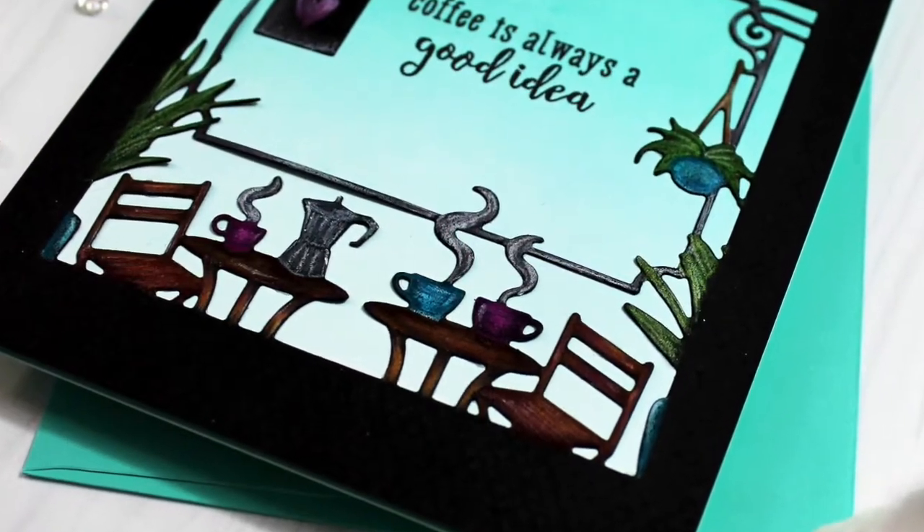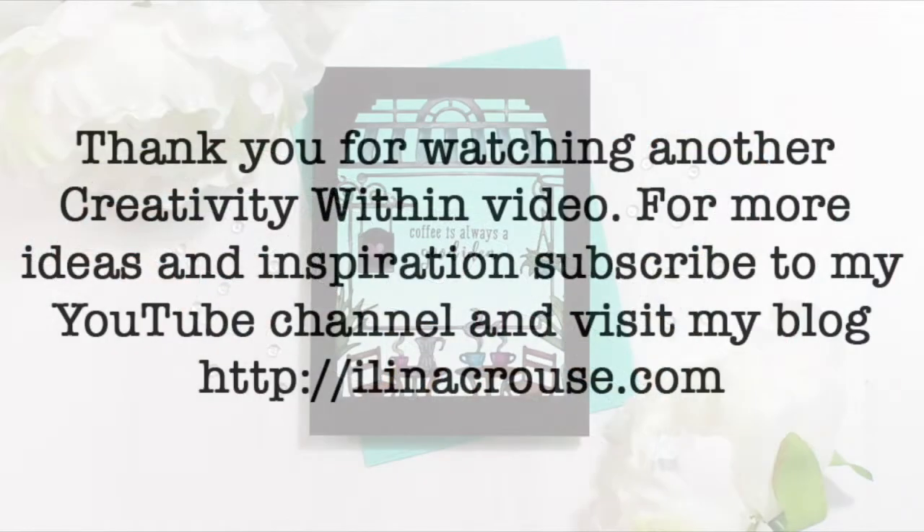That's all for this video, thanks for watching. Don't forget to visit my blog for more inspiration and ideas, and subscribe to my YouTube channel. Thanks for stopping by today and see you in another video, bye!